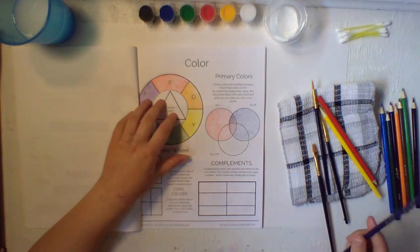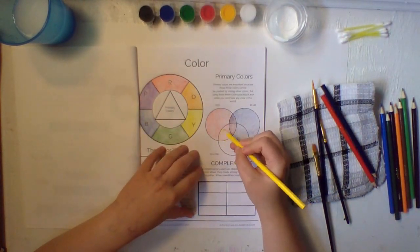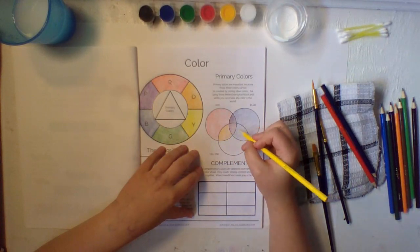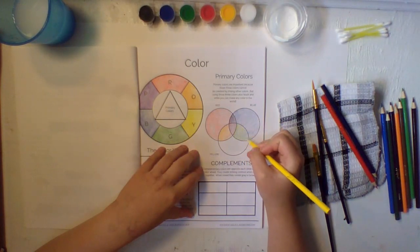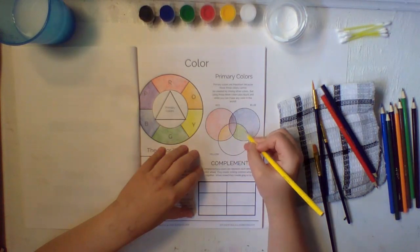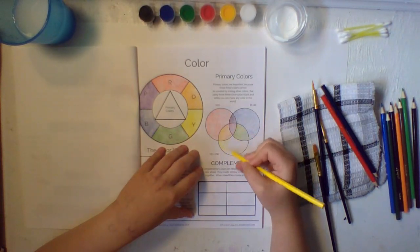Now once we get our blue done, we can move on with our yellow. We can see what yellow and red makes — that makes orange, another one of our secondary colors. And yellow and blue makes green. Fill in the rest of your circle so you just have yellow.